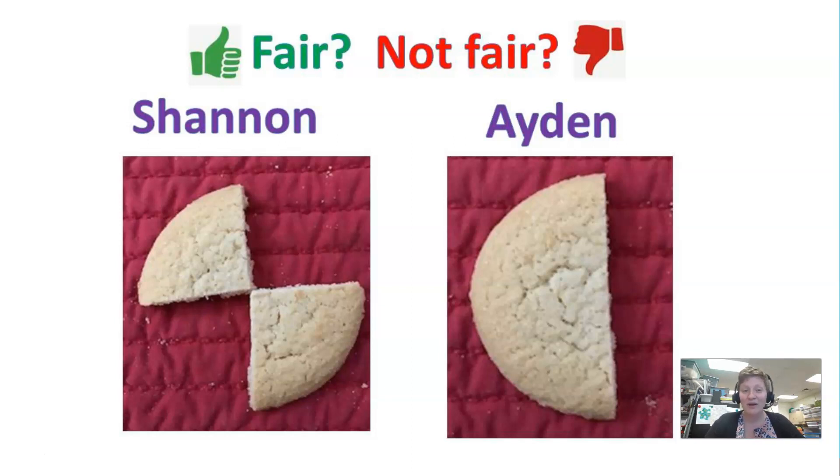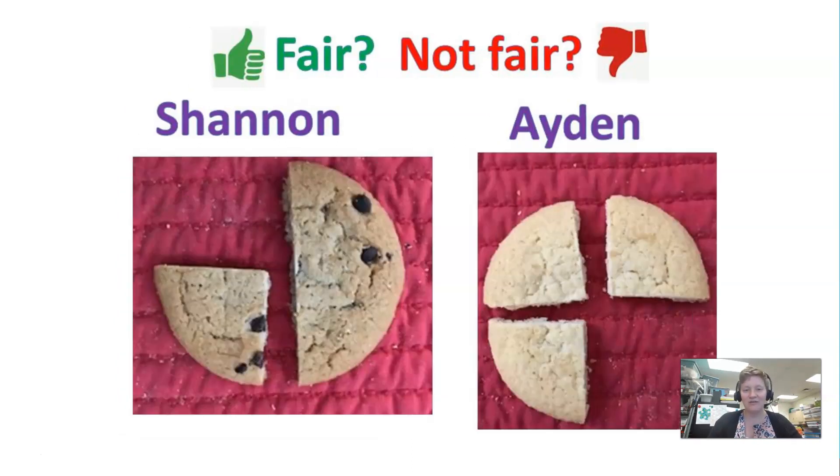Here's an example that brings in fractions. You could break apart cookies or any other thing that would break like this, and talk about whether these two kids have the same amount. Sometimes students would say yes, and there are reasons they might say no. But really it's an equivalent amount — on one side we have two fourths, and on the right-hand side Aiden has one half. Those are actually the same amount, and if you put the fourths together it would equal the same amount as Aiden. That would be a great conversation to have about fractions.